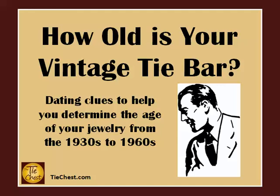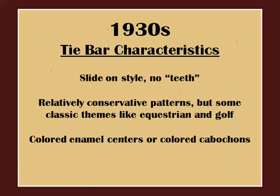I'll be covering the decades from the 1930s to the 60s, which represents the bulk of men's vintage jewelry found today. Let's begin with the 1930s. At this time, the tie bars were the slide-on style with no teeth — simply made to slide on the tie, just like a paperclip. Patterns were fairly conservative, but there are some more whimsical themes like horses and golf clubs. Another key characteristic is colored enamel centers, many in the Art Deco style. We also see many colored cabochons, mostly in reds and blues, to simulate the color of rubies and sapphires.